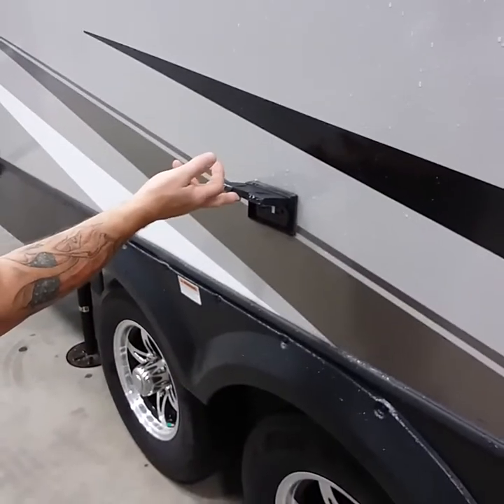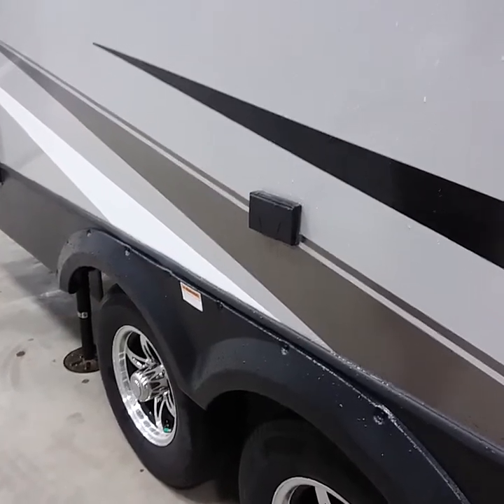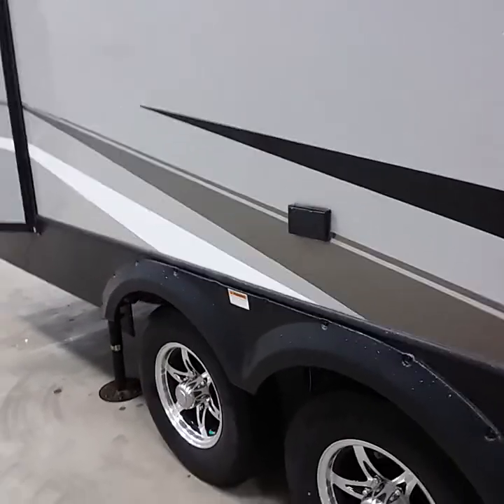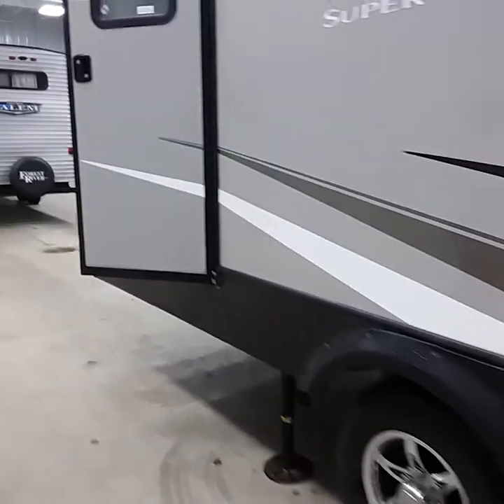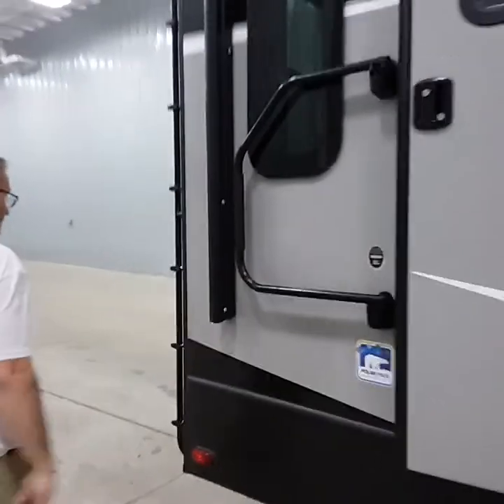You do have a 110 outlet here. Anytime you're plugged into shore power, you have power out here as well. We'll go over the wheels and tires momentarily, and of course we'll go over the stairs before we go inside.